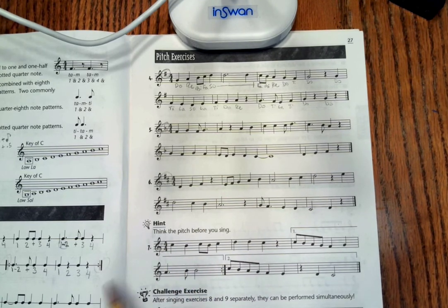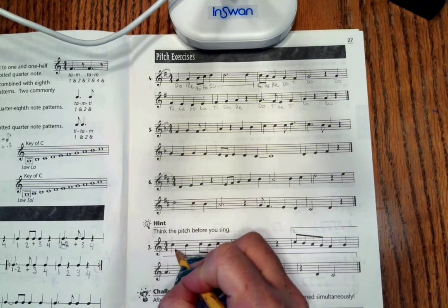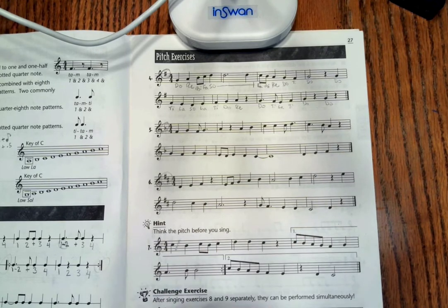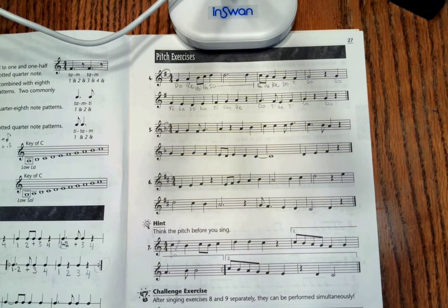So pay attention. This is also C if we remember our F-A-C-E for our spaces. Here is Do. Even though it is starting on a high Do, that is still Do.